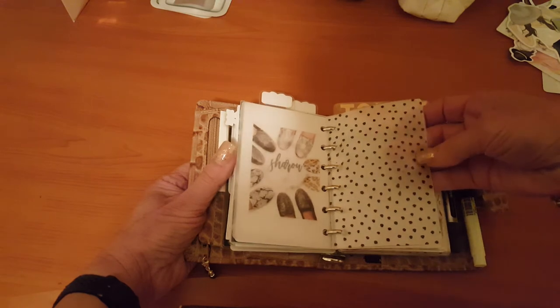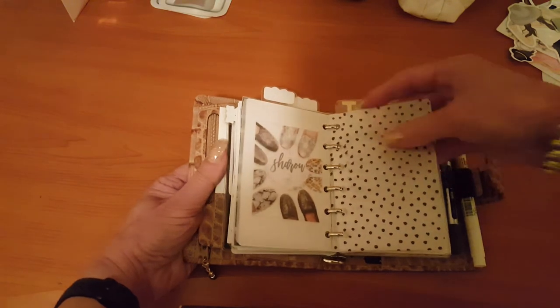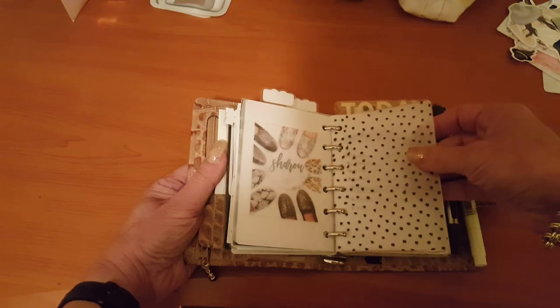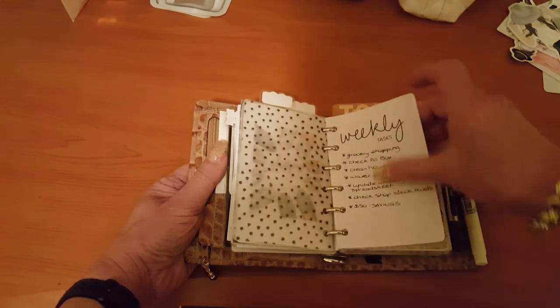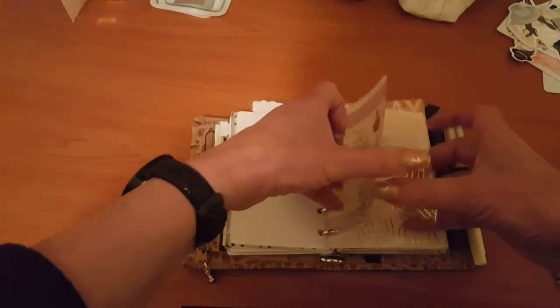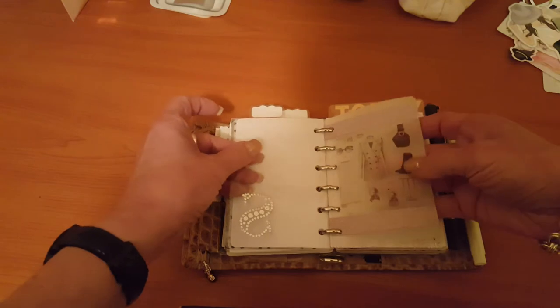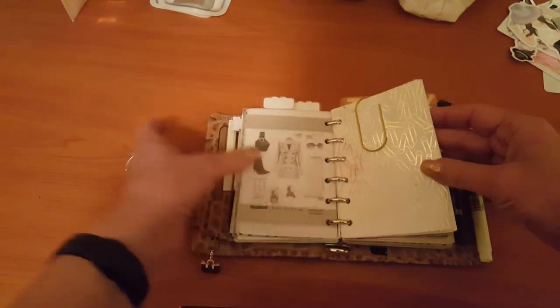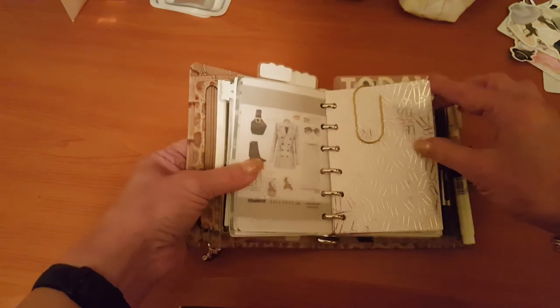Another divider from jlplans — I've actually just taken the tab off and used it as more of a decorative divider. Then I have my weekly task list, which is from the Planner Spot as well. Then there's another image from Pinterest — this beautiful gold foil.